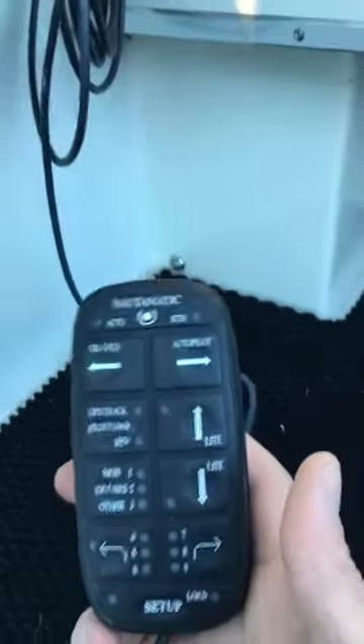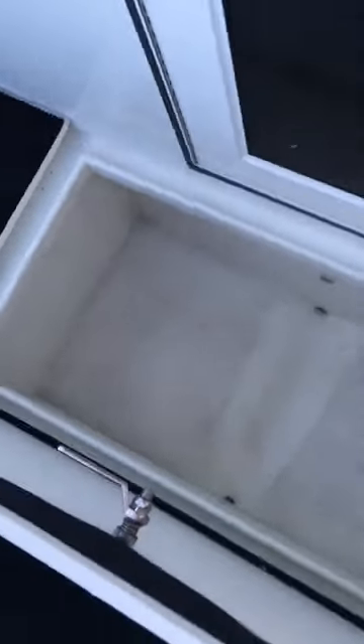You have the control for the kicker — the TR-1. Tuck that under there. Over here you've got a fish hold. See, that's pretty big — put it down inside there.